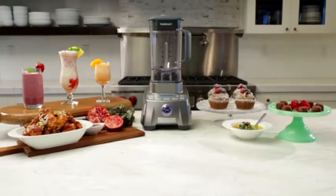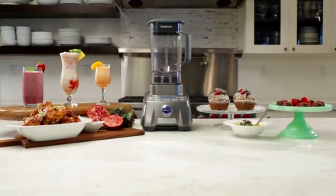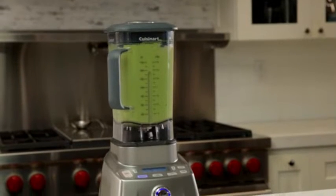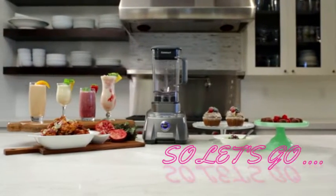Hello dear friends, now you can see another selection of massive products from Amazon. The link to the product is in the description box of the video. Subscribe to my channel and click on the bell button. So let's go.